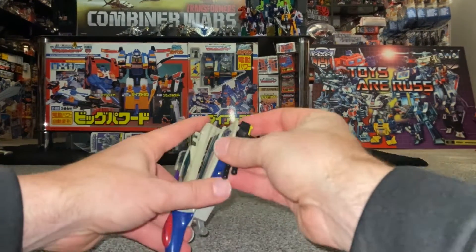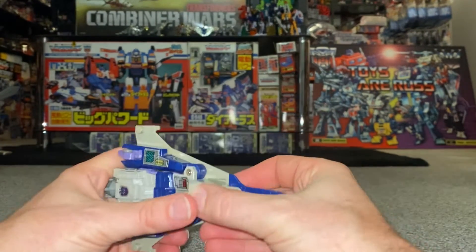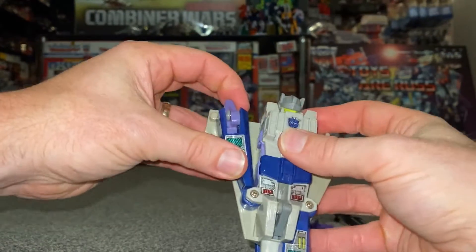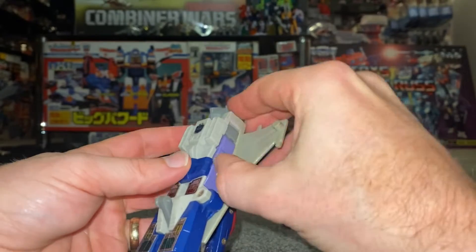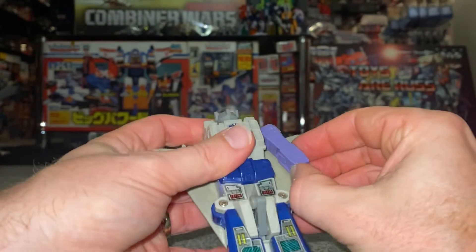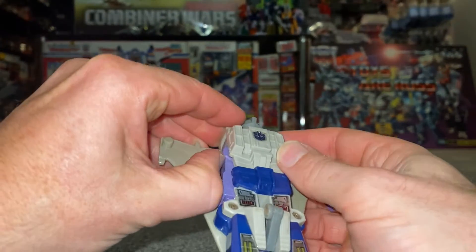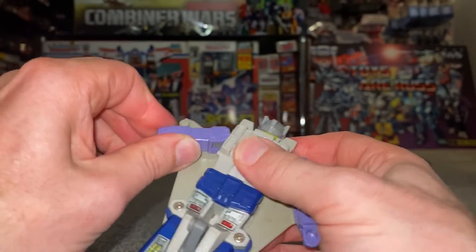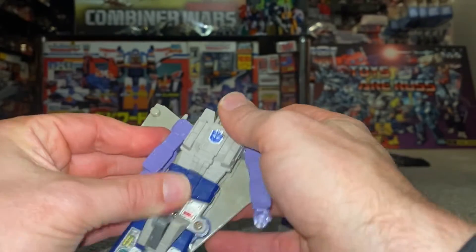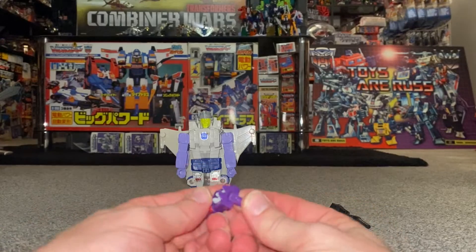Very simply: let's take these off, retract the landing gear, pull that back, bring this down, bring this down, fold the foot out, and again carefully open up this, hold the gray bit up, and then slot the fists out like so. Same thing here — bring it around, bring the fist out like so. And there we go.